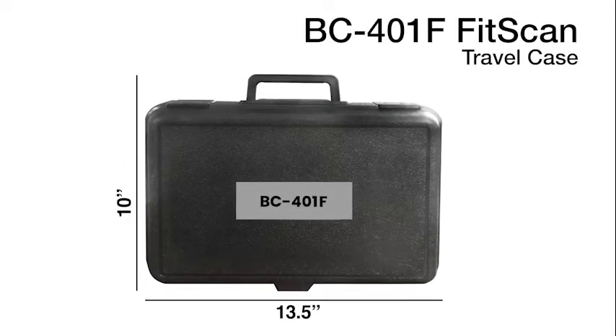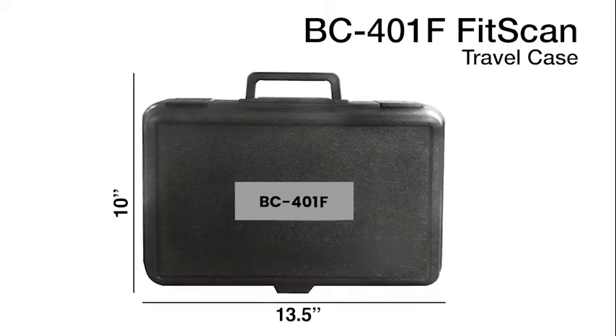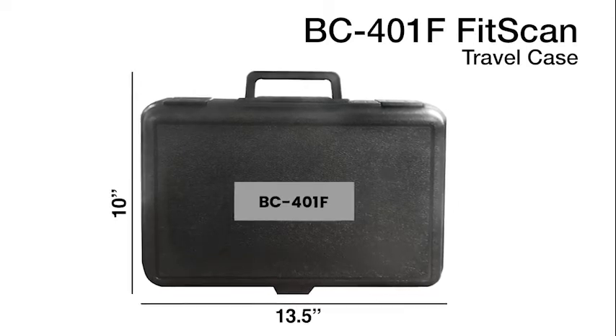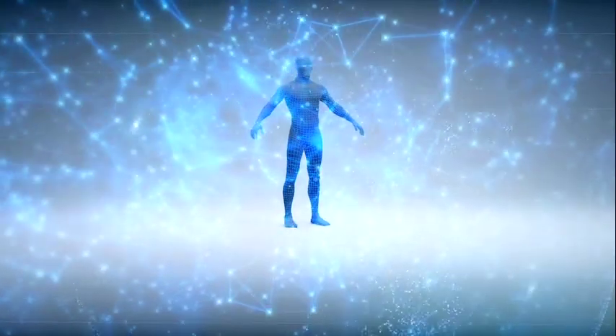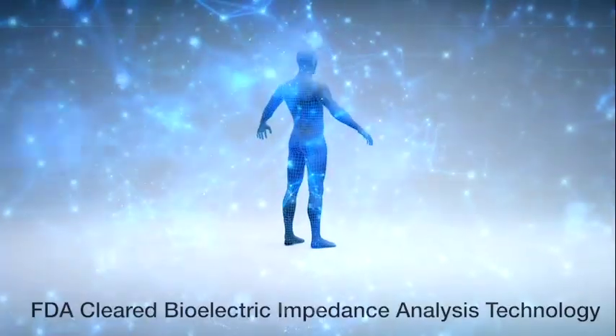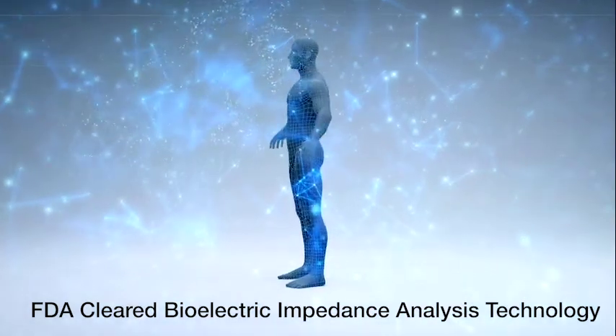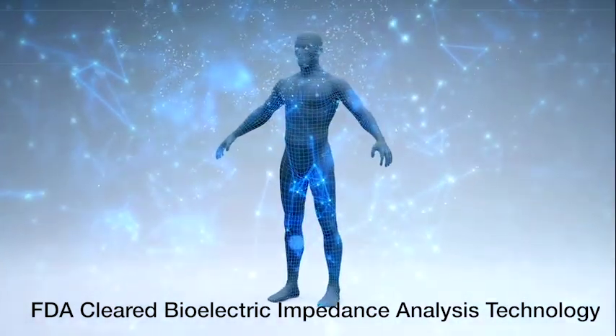The travel case is hard but lightweight and rugged for durability, making it easy to monitor your health and fitness progress anywhere you go. The BC401F FitScan travel scale uses Tanita's exclusive FDA-cleared bioelectrical impedance analysis technology to get you your body composition measurements.